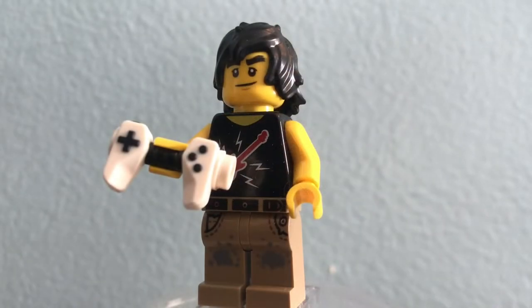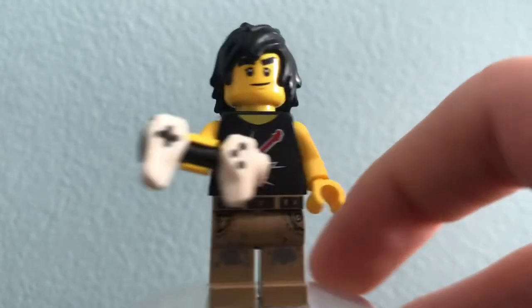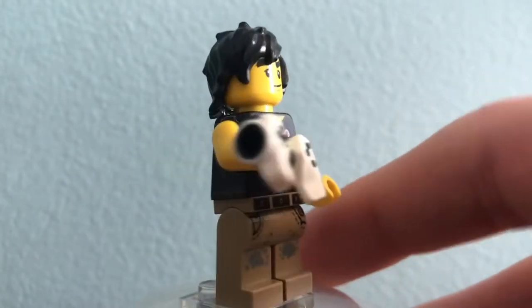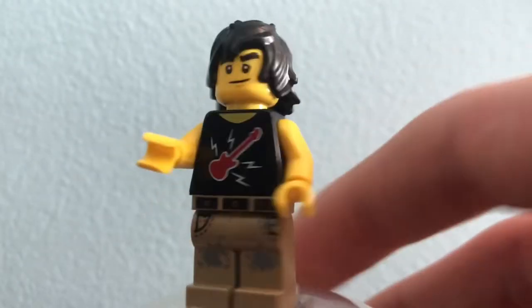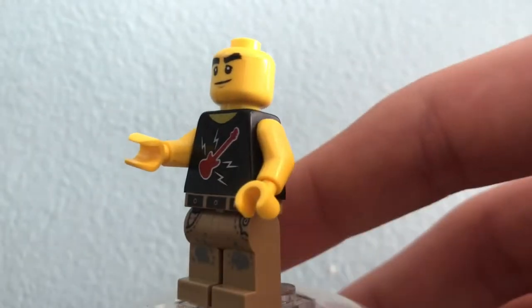Next up we have Casual Cole, which is kind of funny because this will be our third Casual Cole. He uses the same pants as the Hidden Side Construction Workers pants, which I think is pretty cool. He has the Prime Empire game controller which I really like, as well as this torso which I just got off of Bricks and Pieces, so it's kind of funny to see it right here. It fits Cole pretty well, and it's really nice to get his hair in more sets.